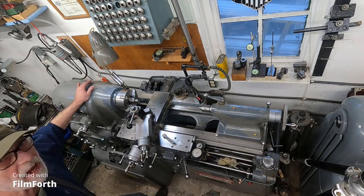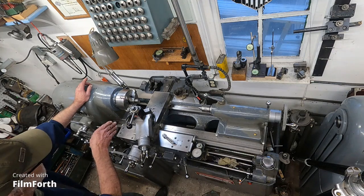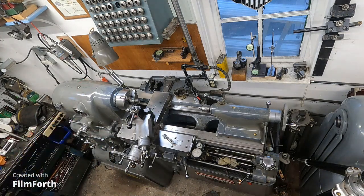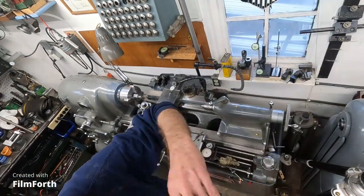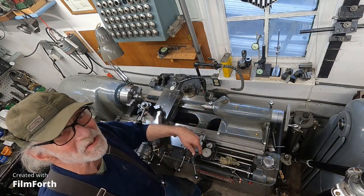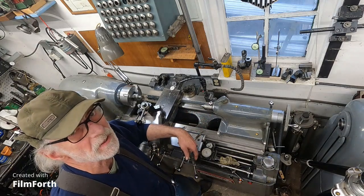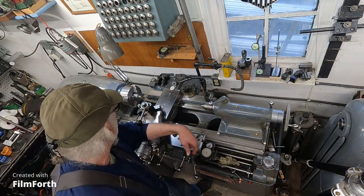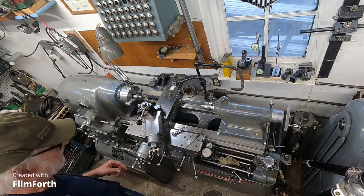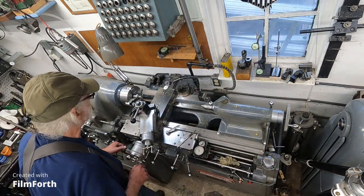I'm going to flip this around and do the other thread, and switch back to English. This end was metric, and the other end is English. I had a real cantankerous moment trying to shift this thing into English threads — mostly because I let it sit too long and the gears kind of dry up in the back. But I got it in. I'm going to cut this 7/8 by 20 thread here.